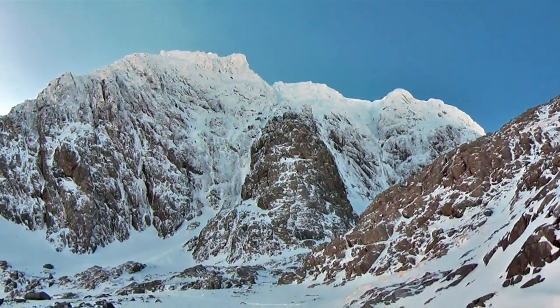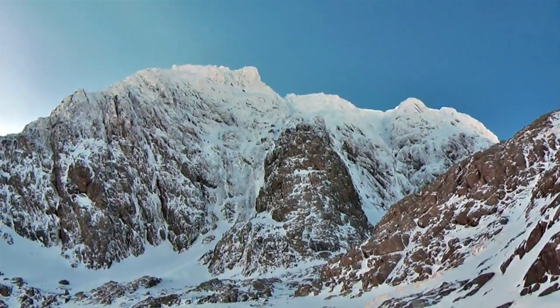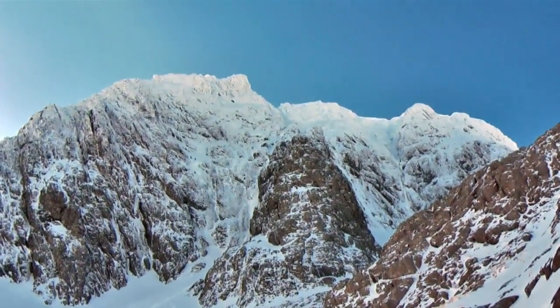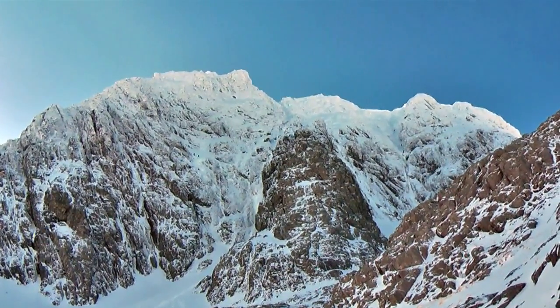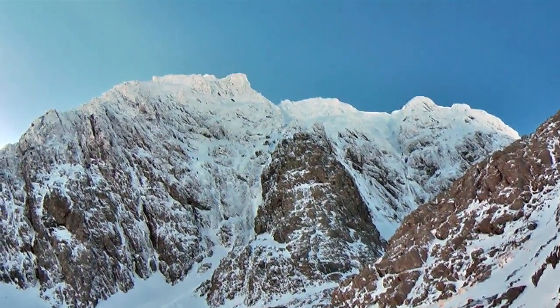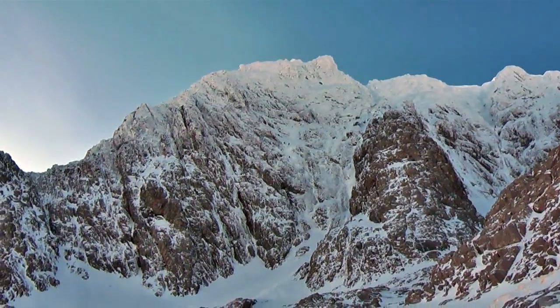We are entering the foot of an observatory gully, and above us are these wonderful routes on the Orion face. The 0.5 gully is on the right, and just to the left of that is Hadrian's Wall. The big black triangular buttress in the middle of the shot is the observatory ridge, and to the left of that you've got Orion face, north east buttress, and minus face.